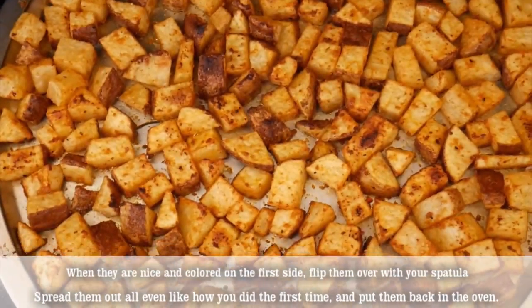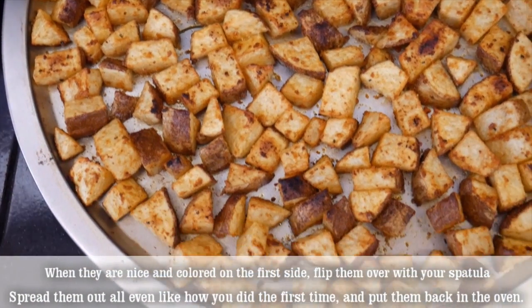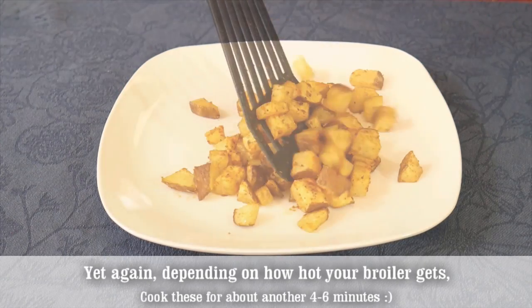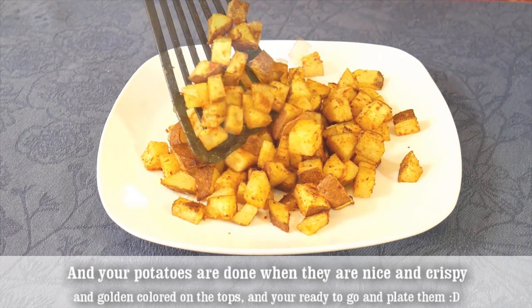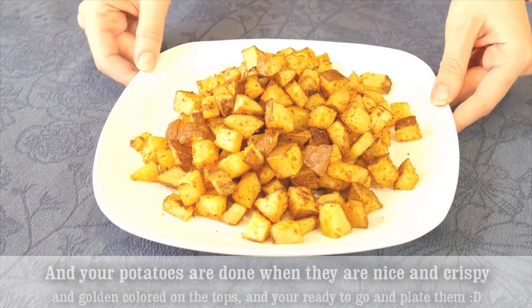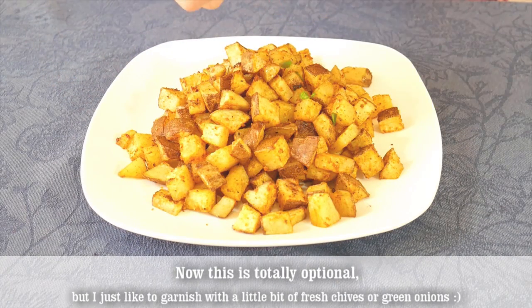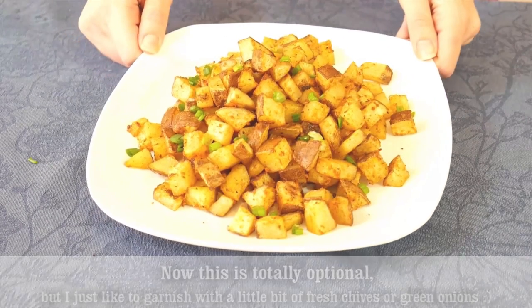When they're nicely colored on the first side, flip them over with your spatula, spread them out evenly like you did the first time, and put them back in the oven. Depending on how hot your broiler gets, cook for about another four to six minutes. Your potatoes are done when they are nice and crispy with a golden color on top, and you're ready to plate them. This recipe makes about four side servings of homestyle hash brown potatoes. It's totally optional, but I like to garnish with a little bit of fresh chives or green onions.